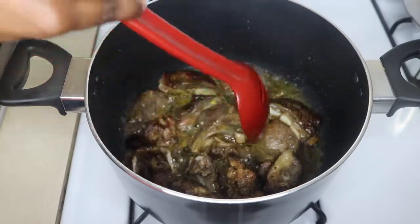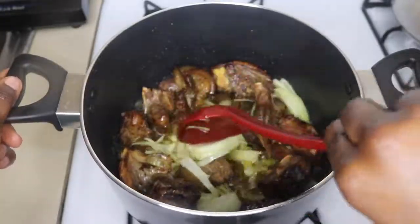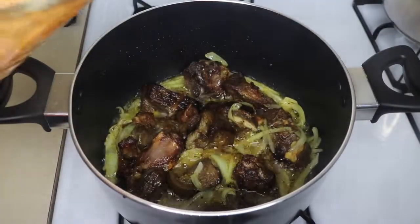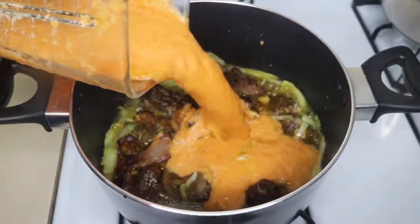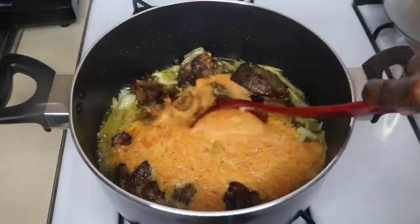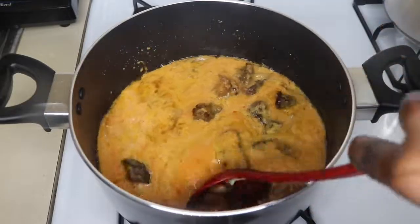Now I'm going to cut up half a bulb of onion into slices and add them to my meat, then add my blended pepper mixture. Afterwards, I'll let it simmer for about 10 minutes to make sure that all the water in it is drained away.